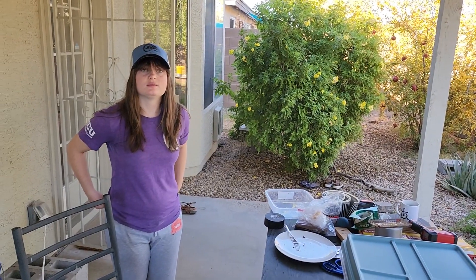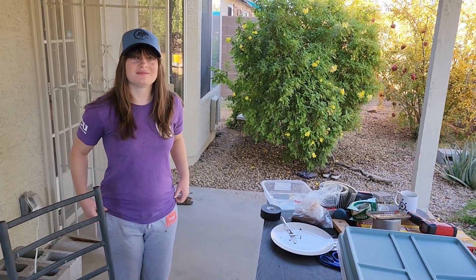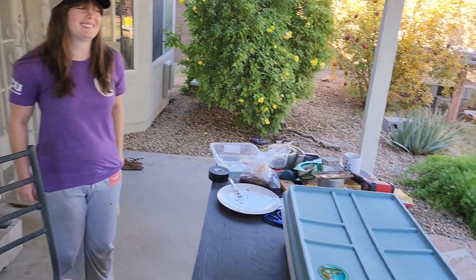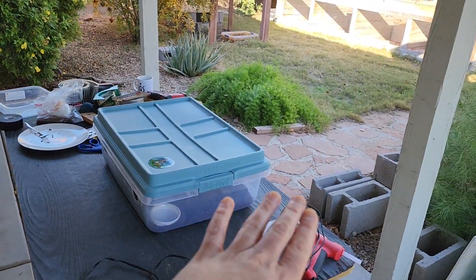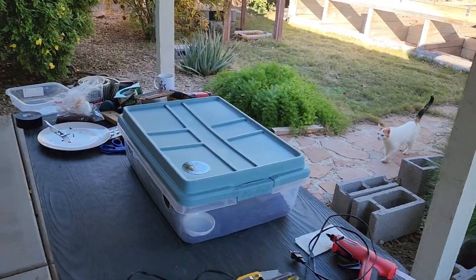I'm going to have my lovely wife, who doesn't know this is coming, show off our new Geeky Gecko starter kit. Just for reference, go back where the wire is and you can hold it up.